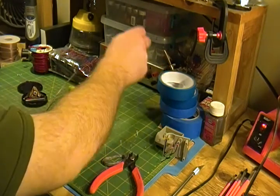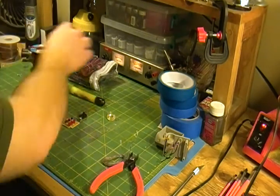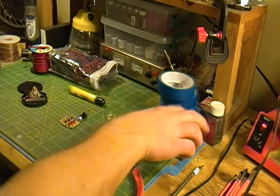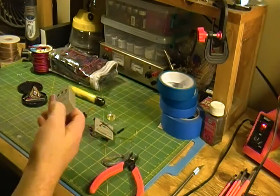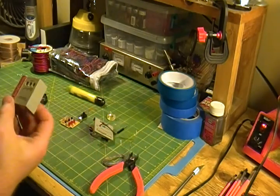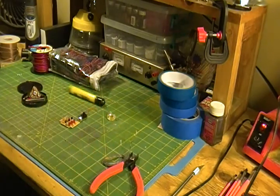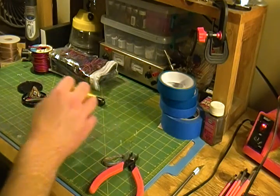I might have to fix this power supply before I use it again — it's good for testing LEDs though. Little dollar store bounty of stuff I scrapped. Basically this is a Sunbeam battery tester which I don't need — it's basically trash, but I scrapped the LEDs out of it.